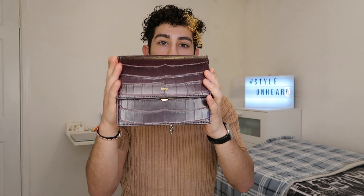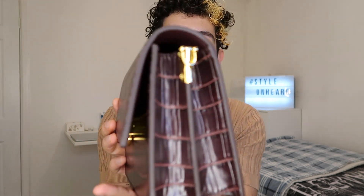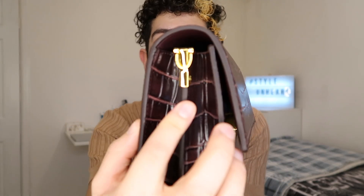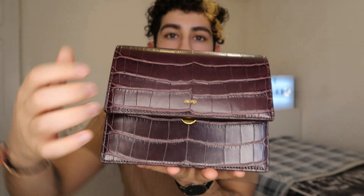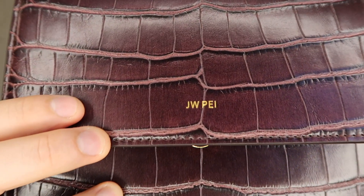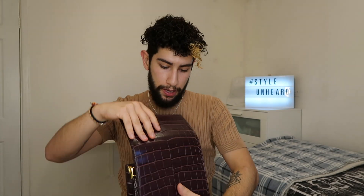It's quite sturdy and strong. It has two compartments on the inside, with gold hardware on the sides and also in the middle where the clasp is. As you can see, it's also got the JW Pie logo in gold font.